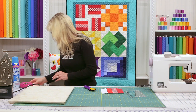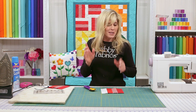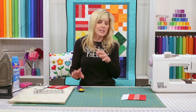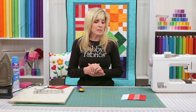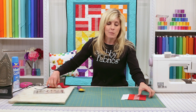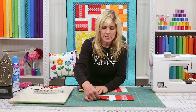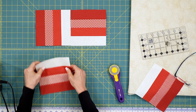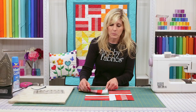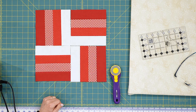Once those sections are ready to go, lay them out on your table. Don't skip this step — I've gone straight to the sewing machine thinking I knew how it goes together, only to find one was wrong and had to seam rip. Notice how the white always comes together in the center. Lay out your quilt blocks and make sure: is this what it's supposed to look like? The whites coming together — yes, it looks good.